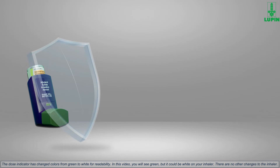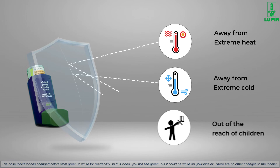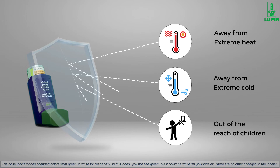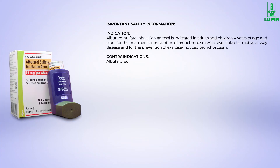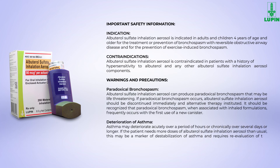Be cautious to protect your inhaler from extreme heat and extreme cold, and keep it out of the reach of children. For detailed important safety instructions, please refer to the instructions for use section of the package insert included in the pack.